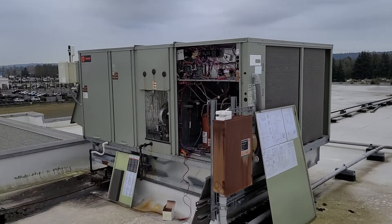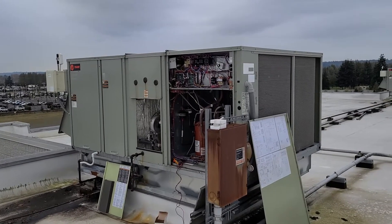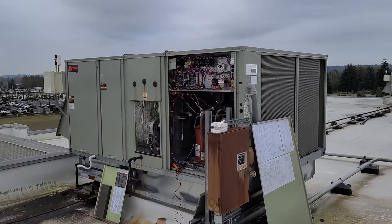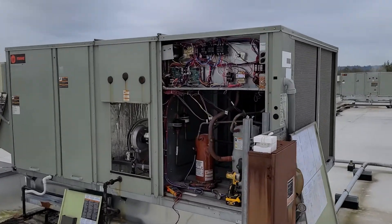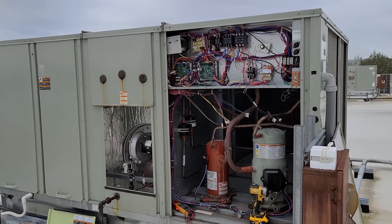I'm getting out here on a service call for no heat. It's a Trane package unit, a 25-ton system with gas heat and air conditioning, on a big zoned system.